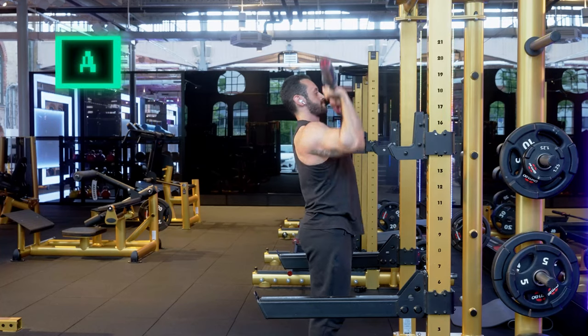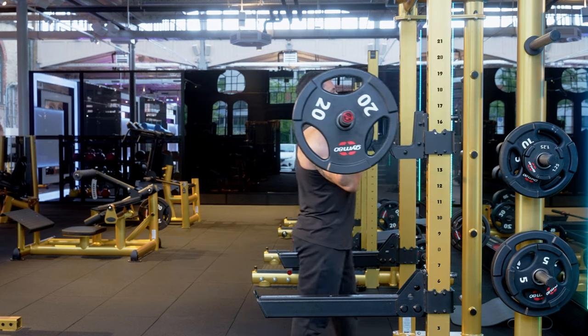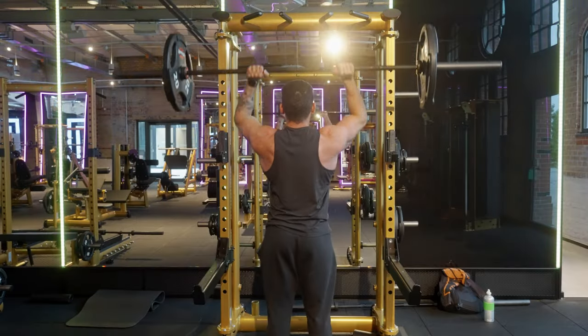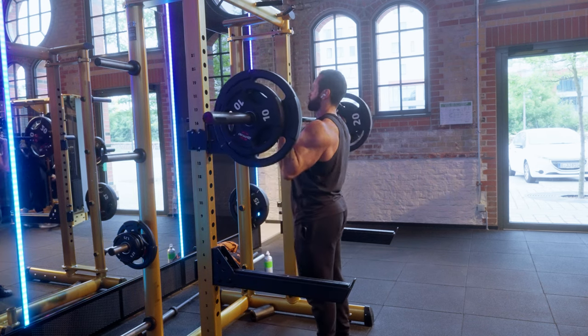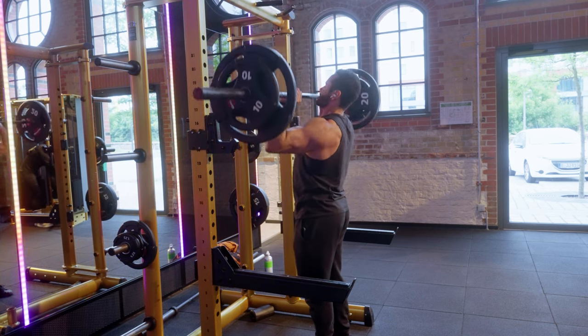First up in the A tier is the Overhead Press. Some consider this an S tier exercise and I wouldn't disagree too much, but the only problem I have with it is that it's really hard to keep adding weight on the bar. You'll get stuck at some point, and it's not very kind on your lower back either. Even with strict form, one bad move and your lower back will start nagging you. All that said, it's a great exercise for strength.